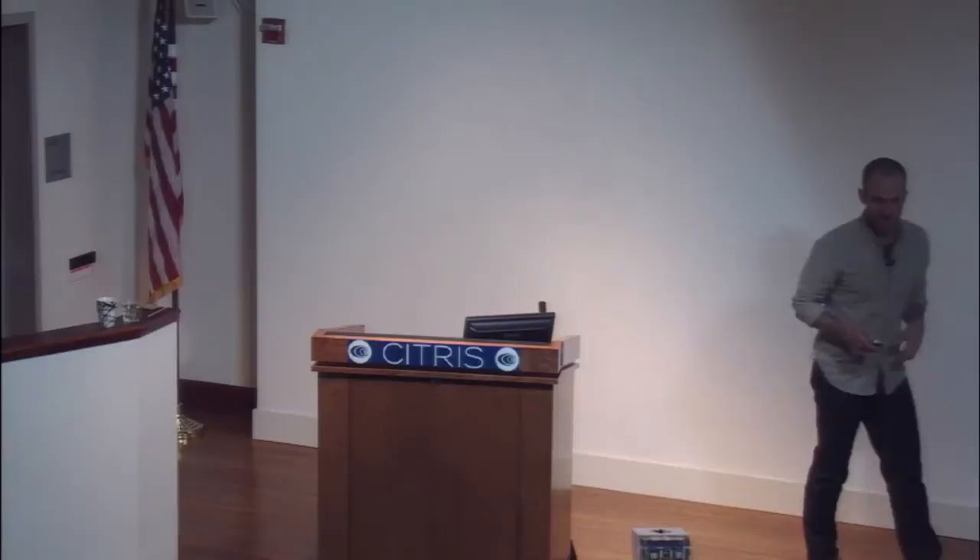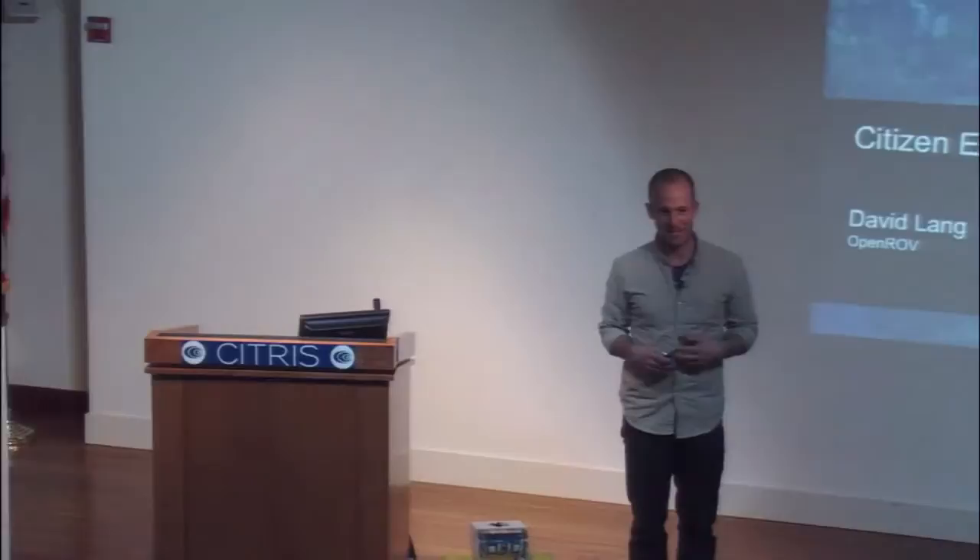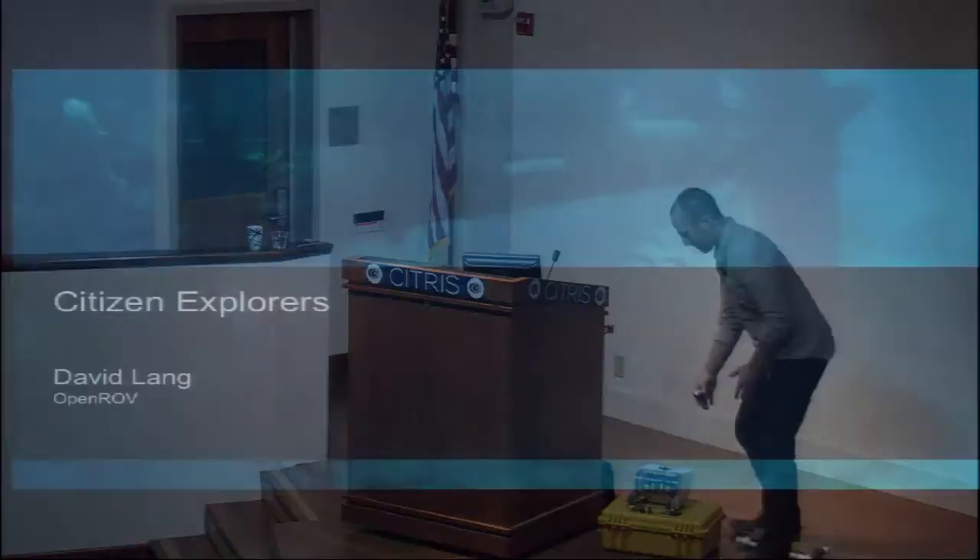Thank you guys for the invitation and for coming to hear what I have to say about underwater robots. Whether you're here for just the lunch or to hear me speak, I really appreciate it. And thank you, Ken, for that really kind introduction. My name is David Lang. I'm one of the co-founders of a project called OpenROV. We make these open-source, low-cost underwater robots.